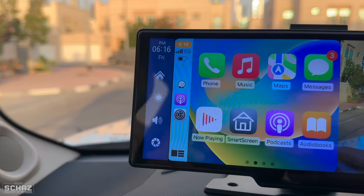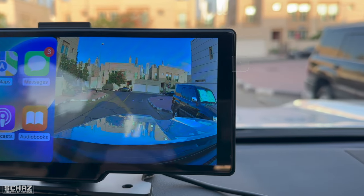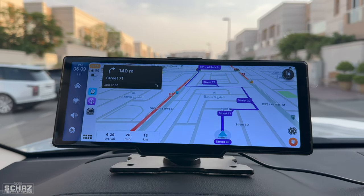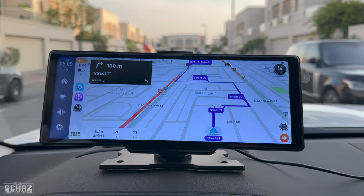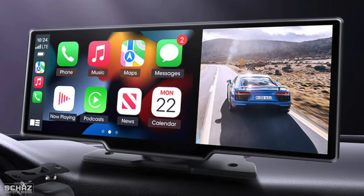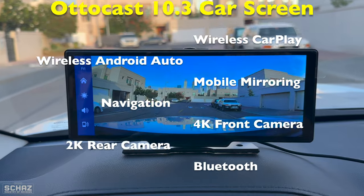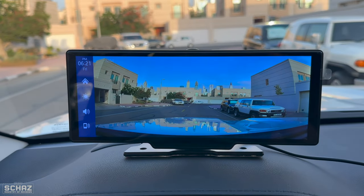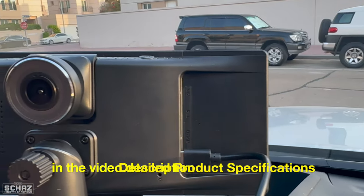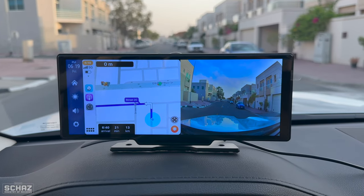Hey friends, this is Shaz and welcome back to the Ministry of Reviews. In this video I will review the latest product from the famous AutoCast company. AutoCast is known for making amazing car gadgets and accessories, and now they have launched this 10.3 inch portable multimedia car screen with features like wireless CarPlay, wireless Android Auto, mobile screen mirroring, navigation, and dual cameras. I can't wait to test this new product, but first let's do the unboxing.